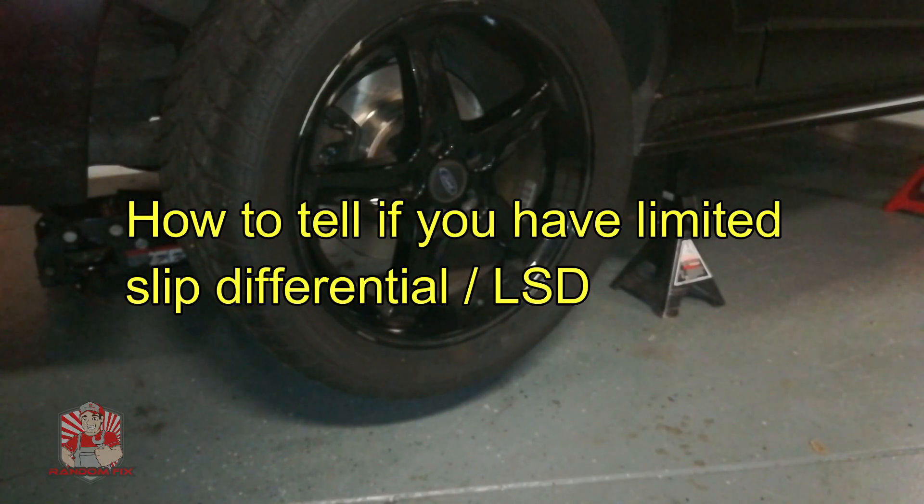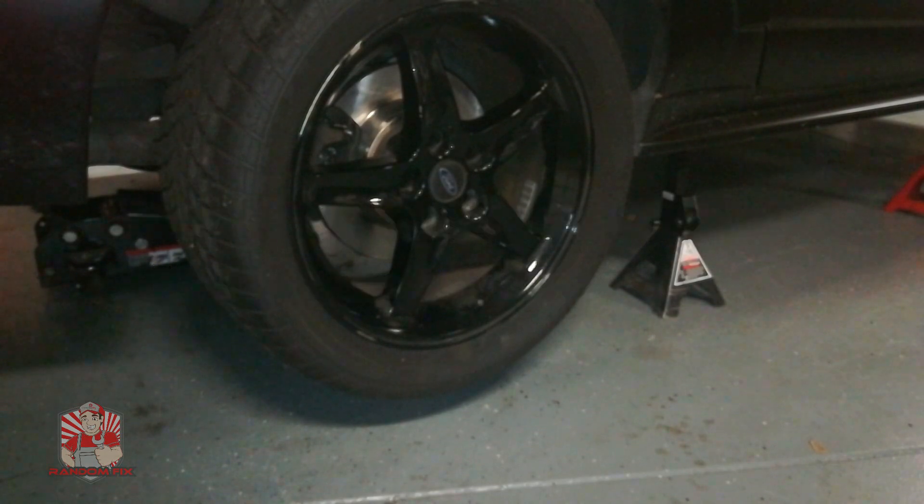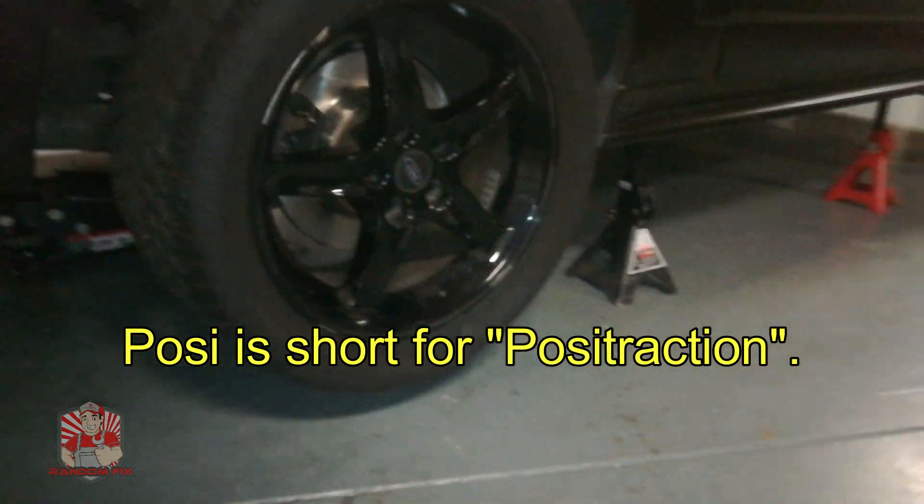Hello world, this is Random Fix, and today I'm going to show you how you can tell if your vehicle has a limited slip differential — they call them posi rear end — so I'm going to show you how to do this.